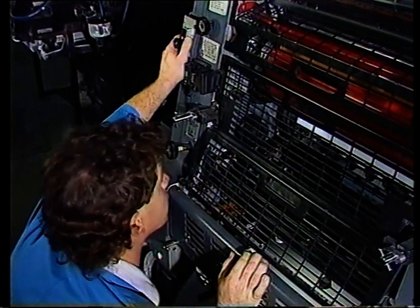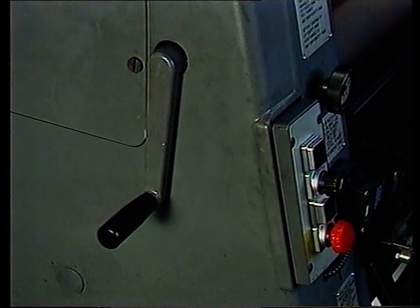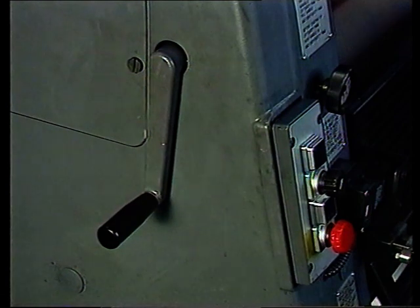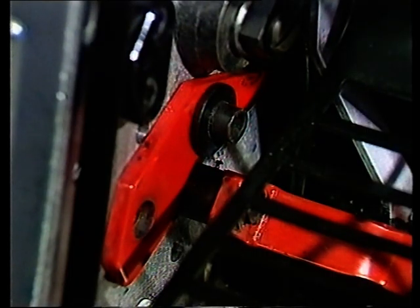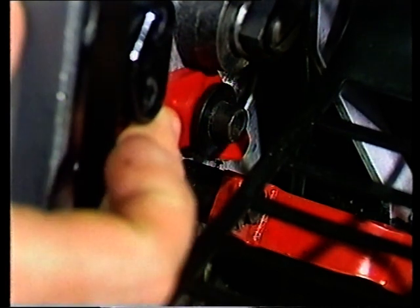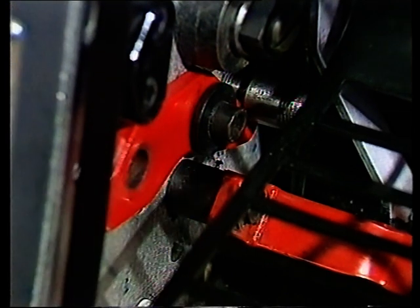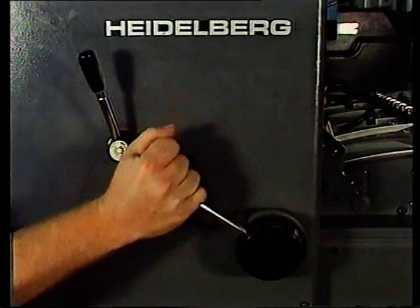So ein Stopp ist vielleicht nicht schön, aber bestimmt die beste Wahl im Notfall. Gerade um die Ecke, auf der Antriebsseite, befindet sich eine Kurbel. Mit ihr können Sie die Maschine per Hand drehen. Wenn die Kurbel aktiviert ist, kann die Maschine nicht elektrisch bewegt werden. Die Sperrklinke anheben, die Kurbel abstellen, darauf achten, dass die Klinke im Kanal der Welle liegt – jetzt können Sie die Maschine anlaufen lassen.